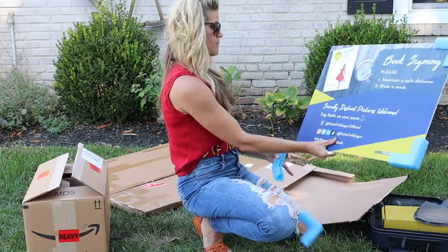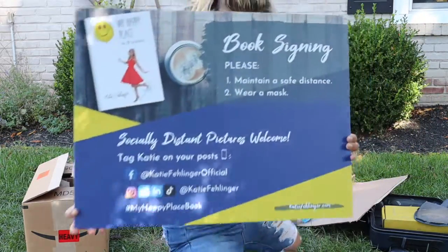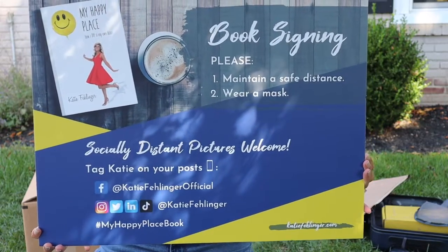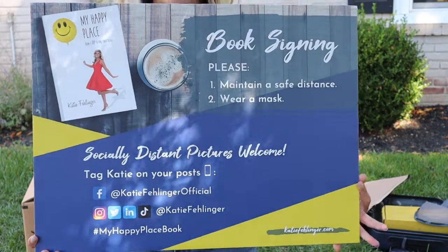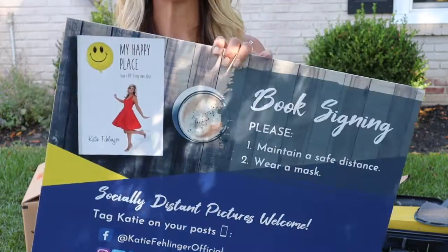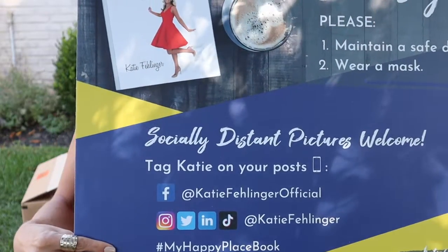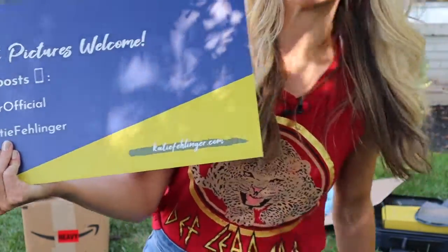I had Vistaprint also print up this cool poster board. What I did here was really just to give people the nudge to tag me on their social media. Since I'm all for taking pictures at these things, if people are going to take pictures with me — even through a piece of plexiglass — I would love to have them tag me. So I made this up to go over the rules one more time and tell people how they can tag me and where to find me. My website is also on here so people can find me there too.